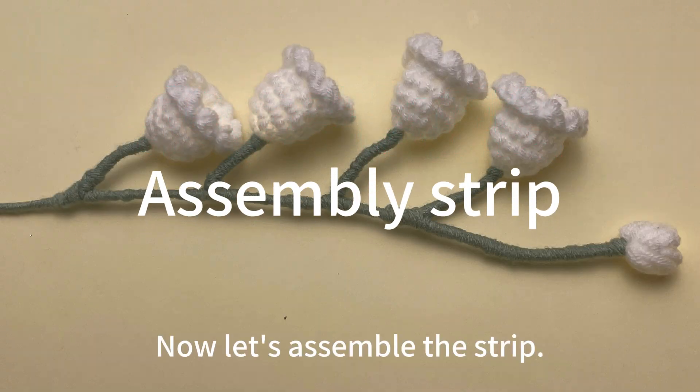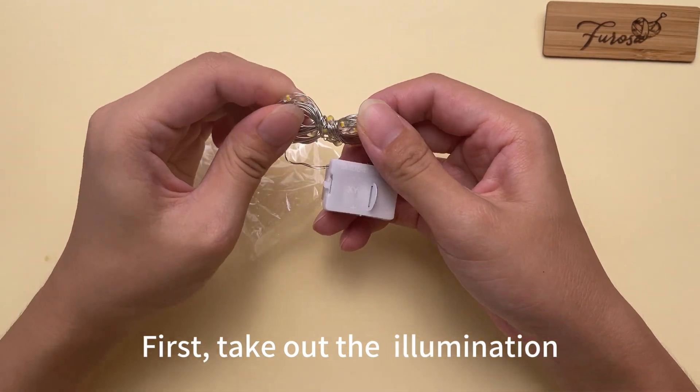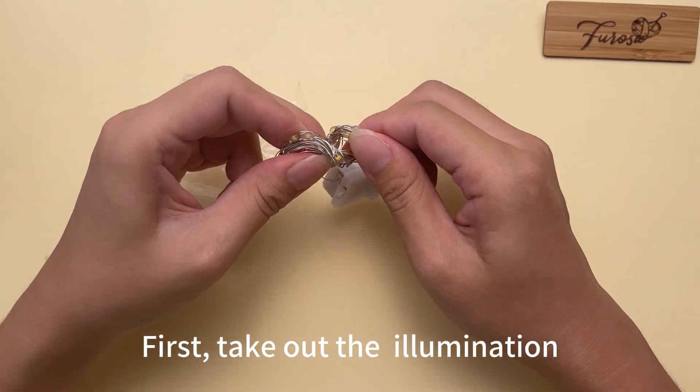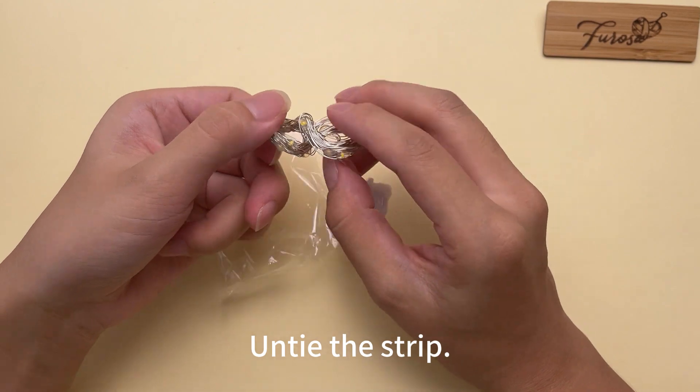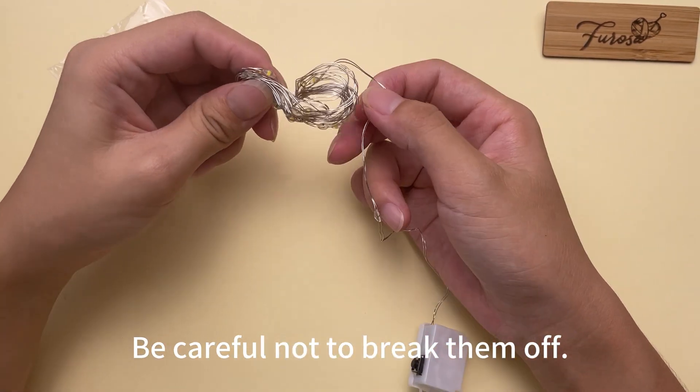Now let's assemble the strip. First, take out the illumination and untie the strip. Be careful not to break them off.